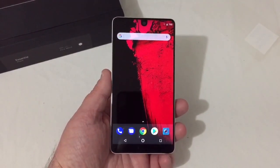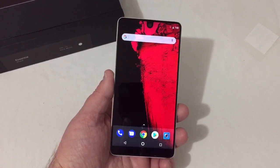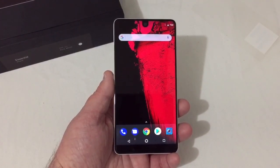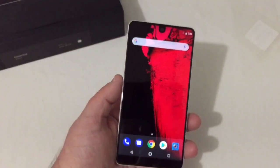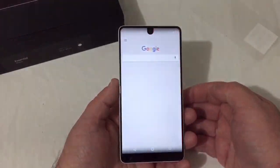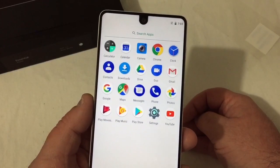This camera cannot do this screen justice at all — this screen is just a beautiful display. It looks really good, very crisp, very clear, and it just looks really nice. You can swipe over here for all your Google stuff, and swipe up here to see just how little is on the phone.